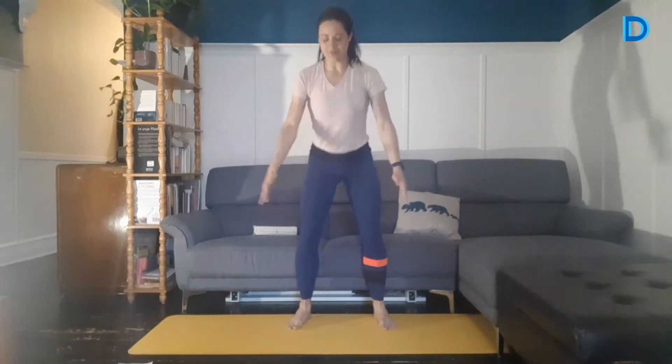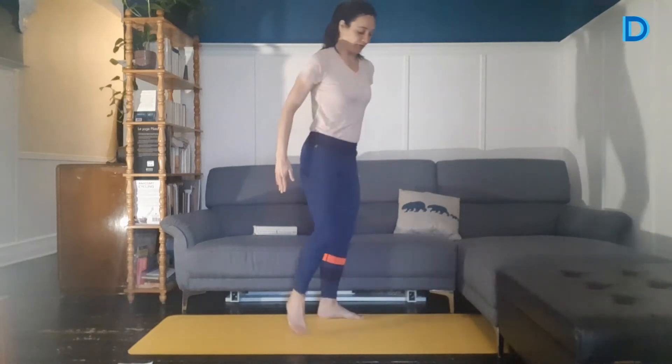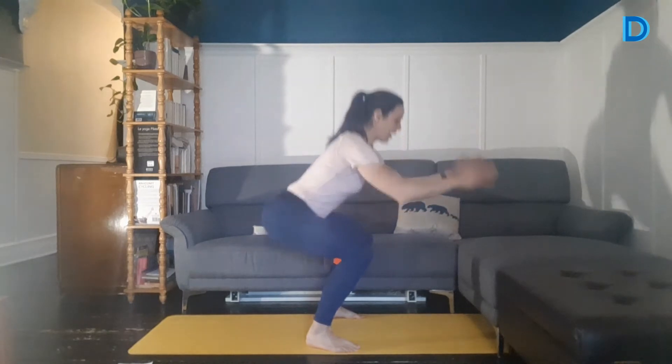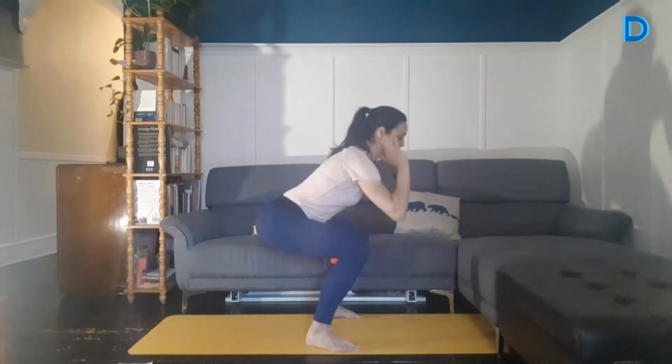Pied large, à la largeur des hanches. On descend plus ou moins bas. Inspire, on descend. Expire, on remonte. Je bouge encore les bras — je pourrais les garder plus ou moins allongés ici. On est encore à l'échauffement, donc allez-y doucement pour le squat pour commencer. Je me tourne de côté pour que vous voyez bien — je descends le poids dans les talons. 3, 2, 1. On se fait un deuxième tour.